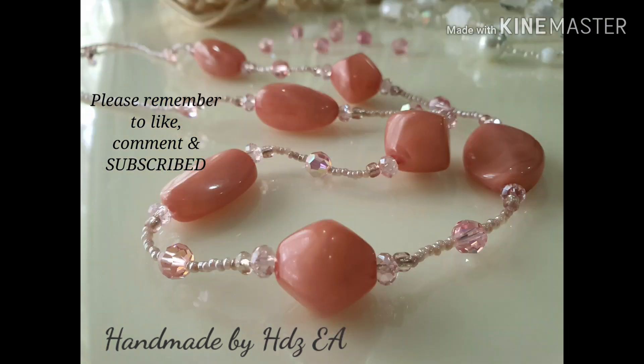Now here we are — the necklace is done. I'm done here. I hope you guys like it. That's all for today. Thanks for watching. I hope you enjoy my handmade tutorial, and I hope you can click the subscribe button. Bye bye, see you in the next video.